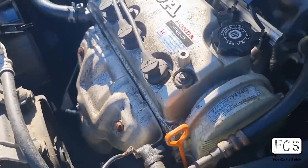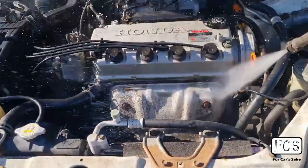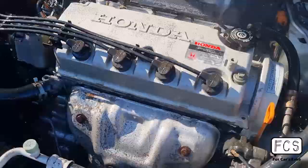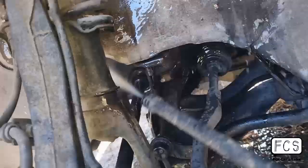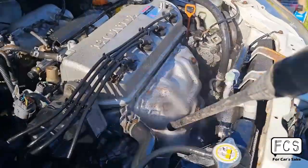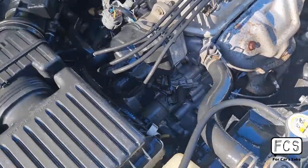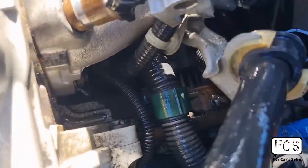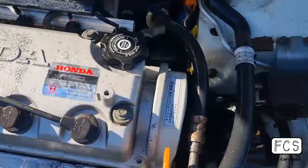I'm just going to let it soak for a bit and then I'll be back to pressure wash it in about 10 minutes. It's been about 10 minutes, let's get started with the pressure washer. When you're doing this, just make sure you avoid squirting directly into the alternator, which is at the back under there, and also avoid squirting right into any of the connectors directly.